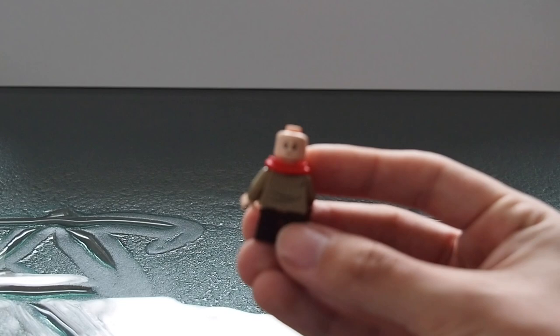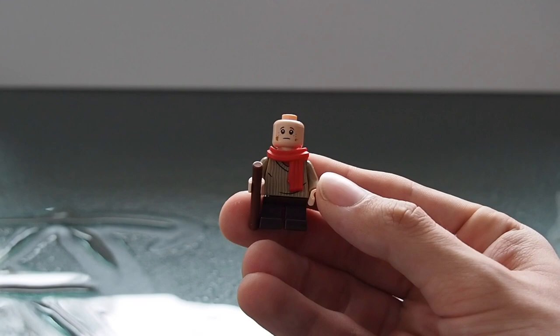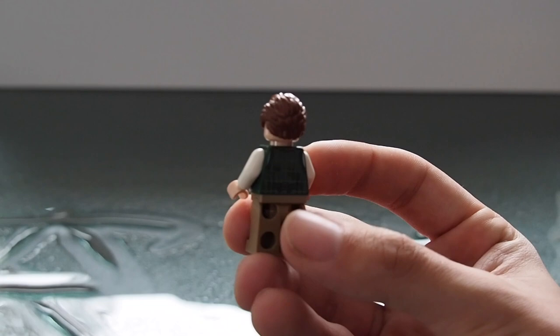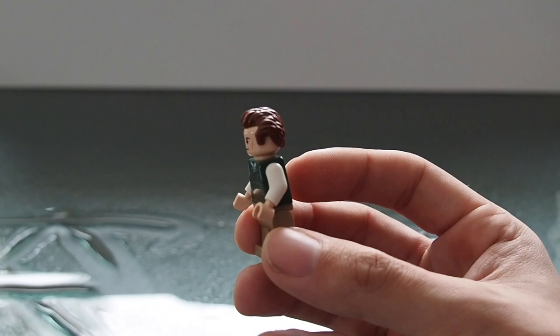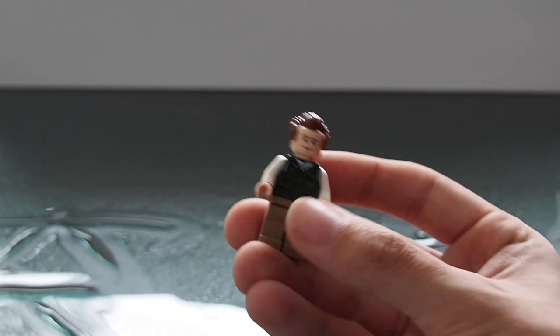The child figure has a two-sided face: a smiley face on the back and a more scared, dirty-looking face on the front. Both the hairpiece and torso print are fairly standard. Our next minifigure is also pretty standard — beige pants and a green plaid shirt print with white arms. The hairpiece is a little different, something I haven't seen a lot; it's not a set exclusive but it's a nice touch. This one has no double-sided face.